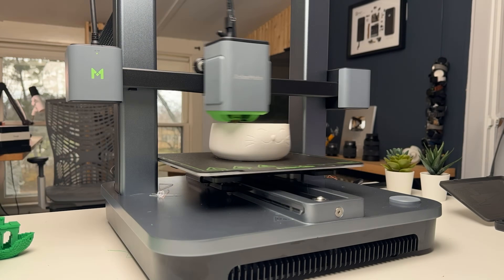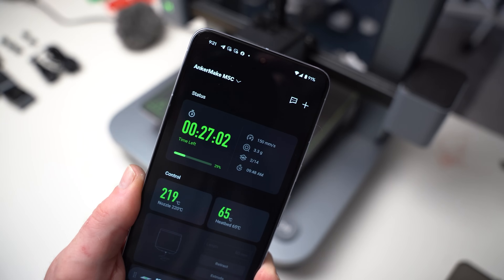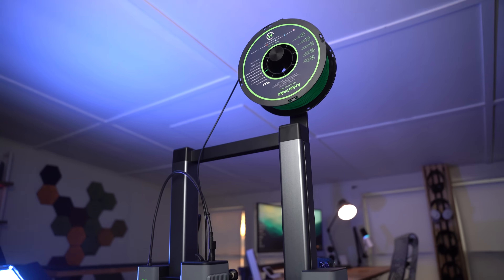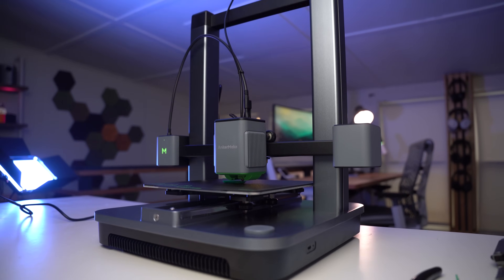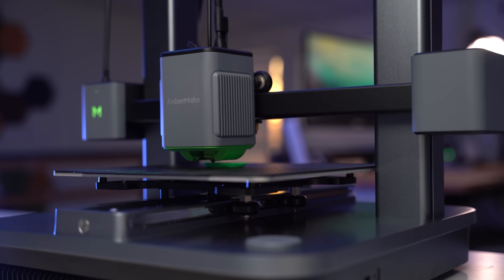The jewelry holder definitely turned out better than we expected and I'm sure my wife will absolutely love it. If you're looking to get yourself your first 3D printer or simply need a reliable 3D printer that won't break the bank, be sure to check out the Anchormake M5C using the link in the video description below. Thank you guys so much for watching, and thanks to Anchormake for sponsoring this video.